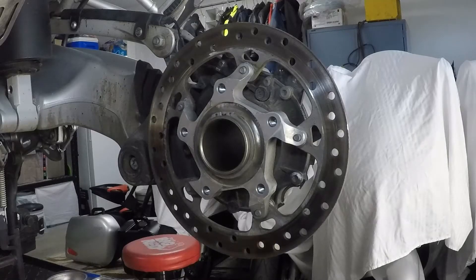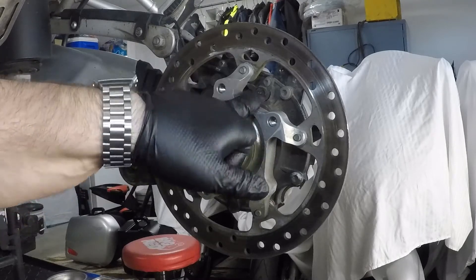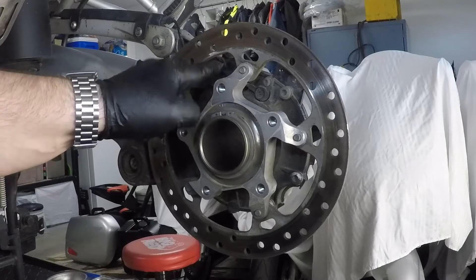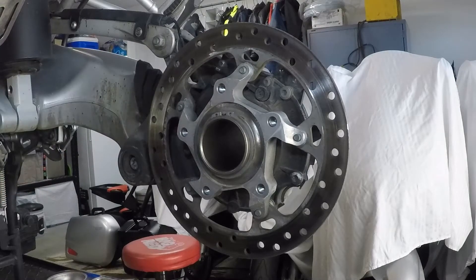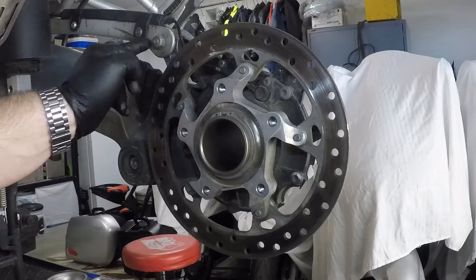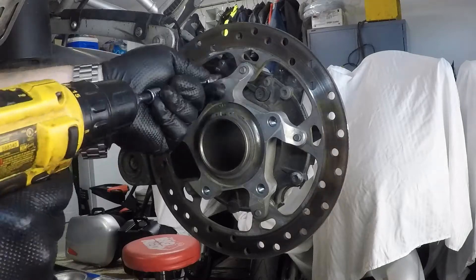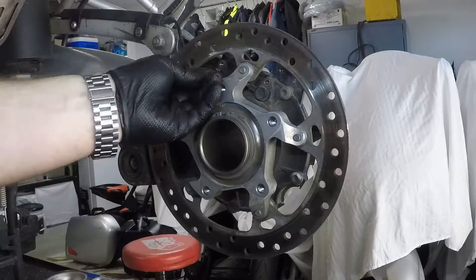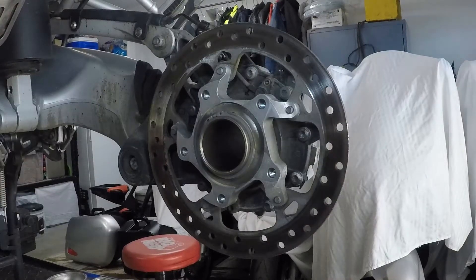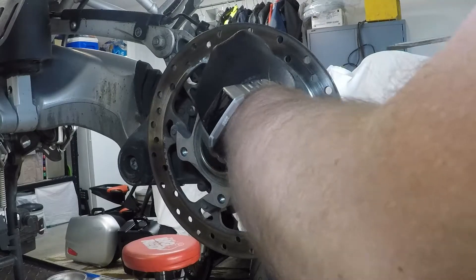The next step is to remove the speed sensor. The speed sensor is held on by three points on the rear differential that we need to remove: the actual speed sensor itself, a cable that runs to the speed sensor which is bolted to the differential, and a clip up here which is attached to the differential where the cable for the speed sensor comes off the para-lever and links onto the differential. So we're going to remove those three items.